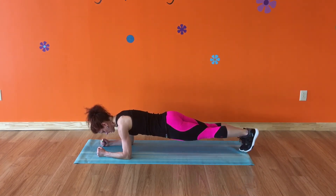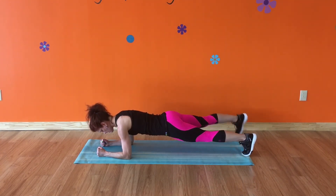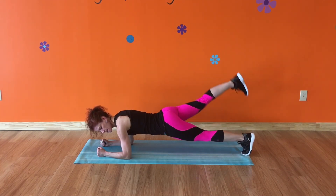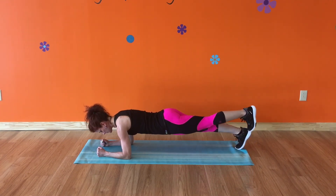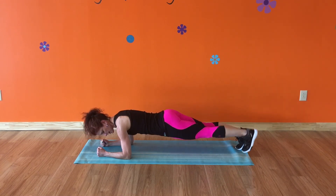You can tap out to the side with alternating legs. You can lift alternating legs. Or you can tap your heel with your opposite toe. But again, you have to make sure that you're keeping good plank form while you're doing all these variations.